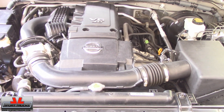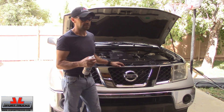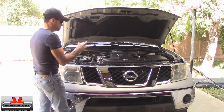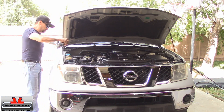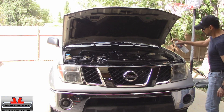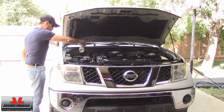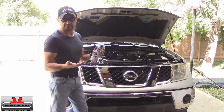Now I'm going to apply the engine shine. There's no need to go crazy with it, because in reality what's going to benefit the most is everything made out of plastic. The metal components benefit some, but the plastic is what's really going to stand out. Try not to spray it on the belt — that way it doesn't end up squealing and you have to replace a belt. Just apply a light coat, that's all it needs. I have enough to do five or six engines at least easily.